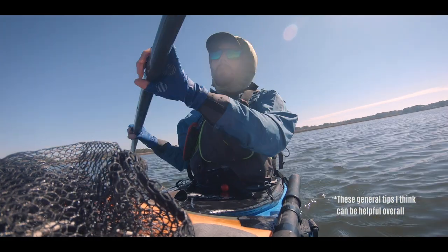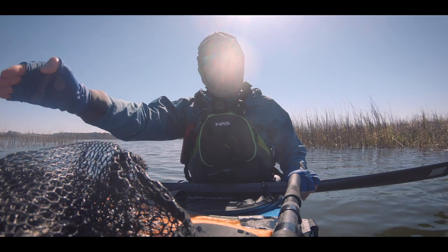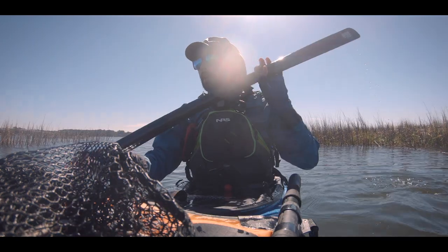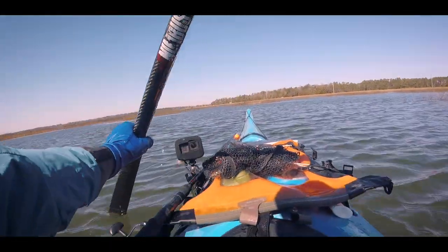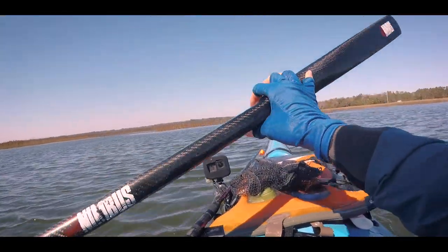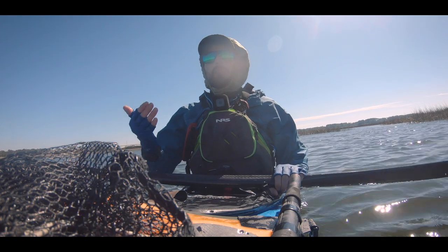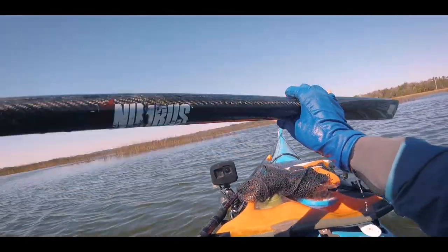The first thing to think about is where you're putting your blade in and where you're taking it out. Are you reaching out by your toes and trying to bring the blade all the way to your hips, or are you just bringing it in right by your knees? Reaching by your toes and putting the blade in early will give your stroke more time through the water and make each one more efficient. Also don't let your blade go all the way to the back of the kayak — you're not being efficient once it goes past your hips.